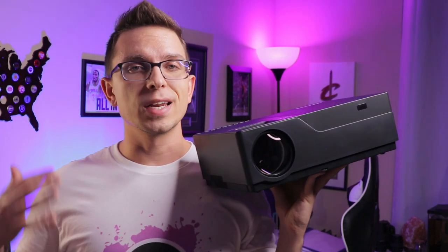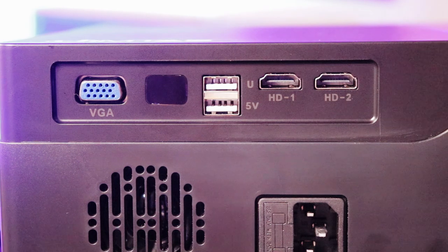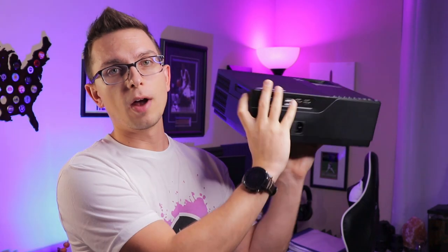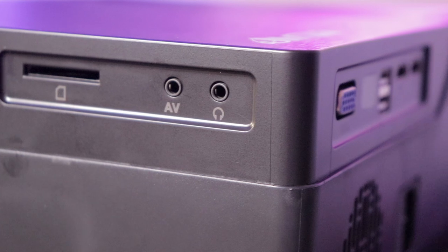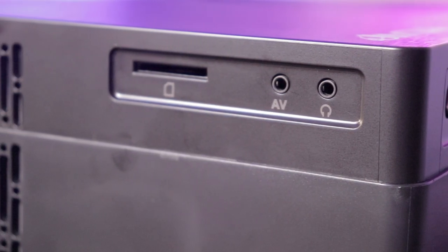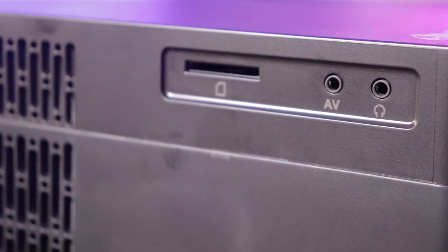As far as connections, you're going to get everything in the box, and this has a robust amount of options. You've got two HDMI ports, two USB ports — one is a 5-volt port that can power a device like a Fire Stick. There's an IR sensor on the back, a VGA port, and over on the side you've got a microphone jack, AV jack, and an SD card slot. Because it has that mic jack, you can use an aux cable and hook this up to external speakers if you really want to upgrade sound quality.